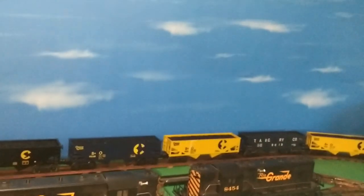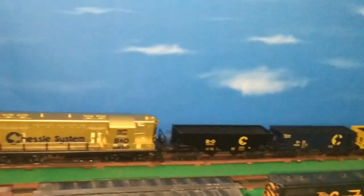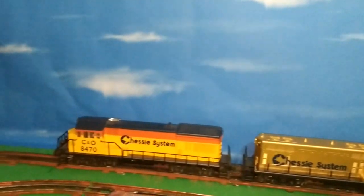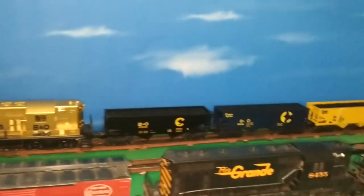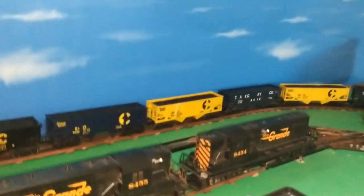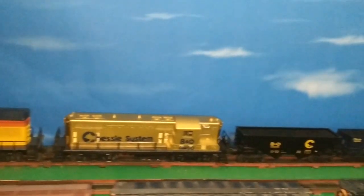I did no other prep to the walls other than knocking the cobwebs off. This is over paneling, so it's not a smooth surface, and the backdrop still hides it very well. The paper was more robust than I expected — it unrolled very easily and works very well. So if you need to do a lot of backdrop for not a lot of money, this is a solution. These bulletin board sheets are available at Hobby Lobby, Michael's, and probably other craft stores. You can also add backdrop buildings in front of the sky later.